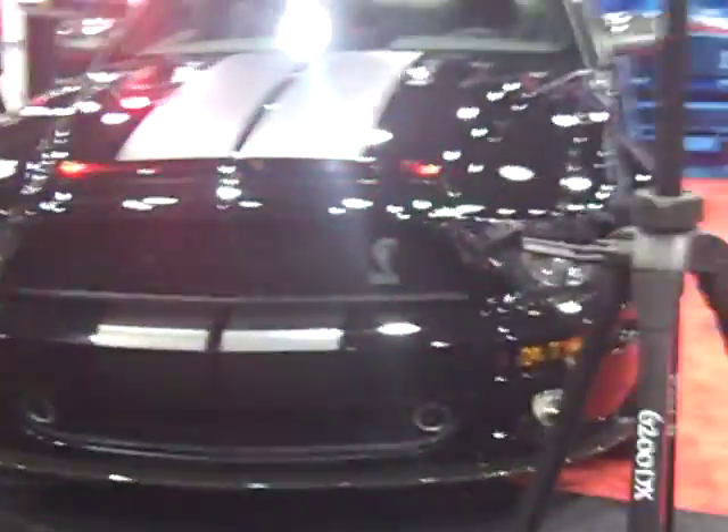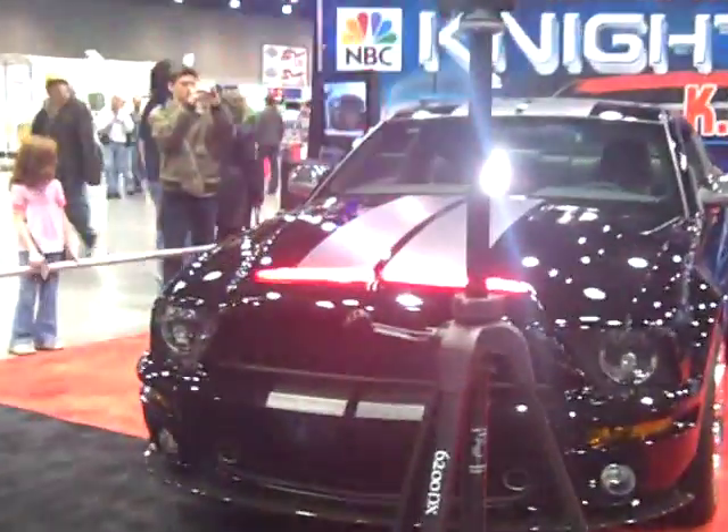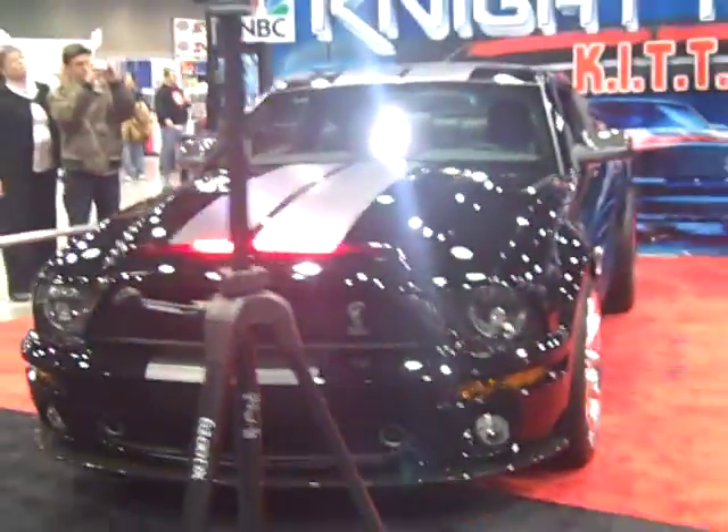Over here we have the new Knight Rider card or kit from the remake of the old series. Even if it's the light on or anything. Yeah, that's cool.